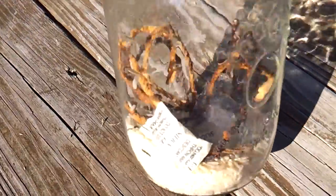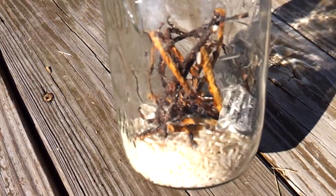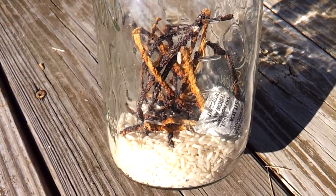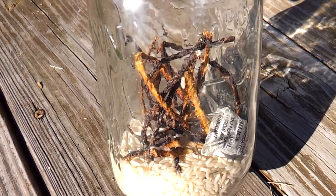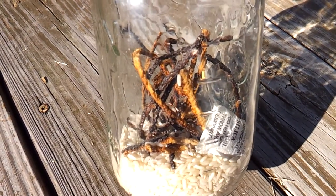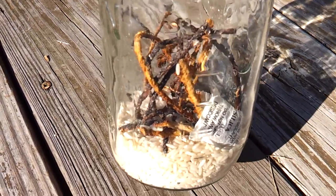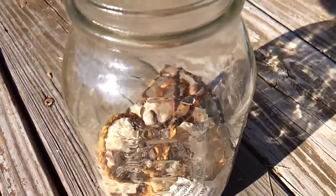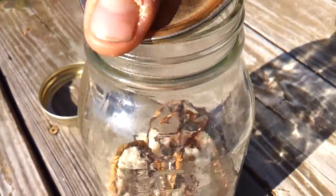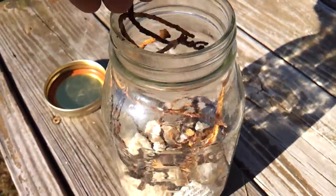I wanted to see how they did. I didn't do a video on how to make these, but I can in the future if anybody would be interested. It's about a 60-40 mixture — 60% potassium nitrate (KNO3) to 40% sugar. Depending on how big of a batch you want to make, you can scale it down and make smaller batches with those numbers.